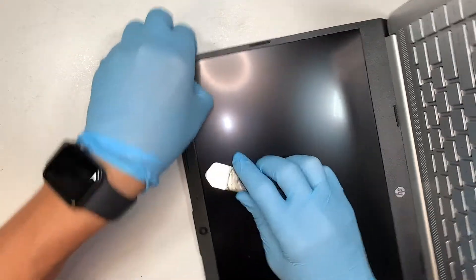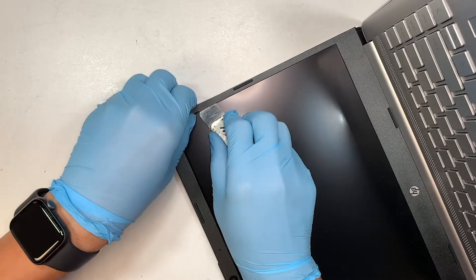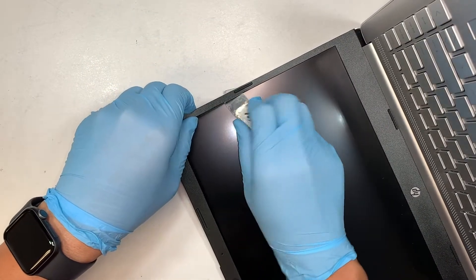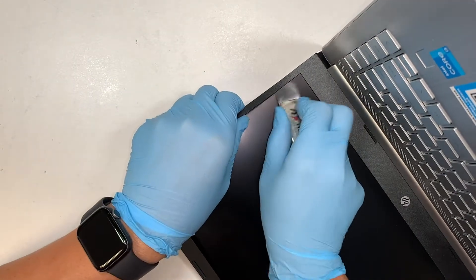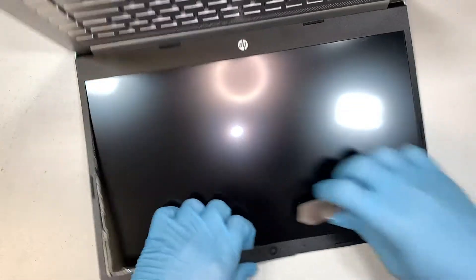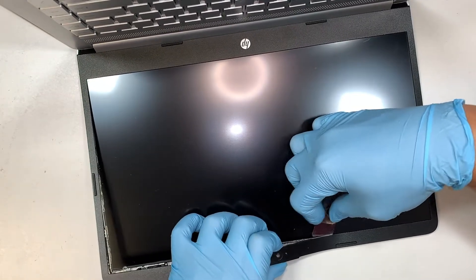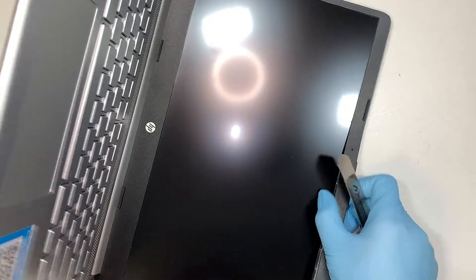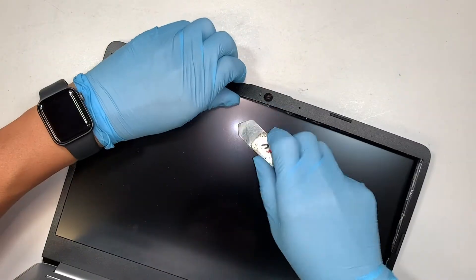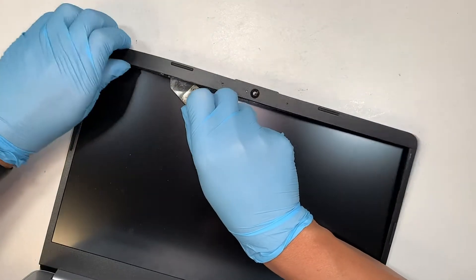While you're separating the bezel, every time I lift it up I try to be gentle, because I do not want to break the bezel. This is just plastic and you can actually crack and snap it, so be careful when you separate the bezel — especially towards the microphone and the webcam at the very top of your laptop. Be very careful not to scratch or cut any of the wires.